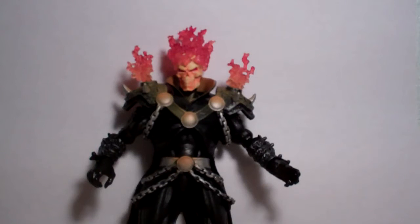Yo guys, this is HSTS here and I'm gonna reveal Marvel Legends Ghost Rider. This figure is a variant — the actual figure has blue flames, not red flames.